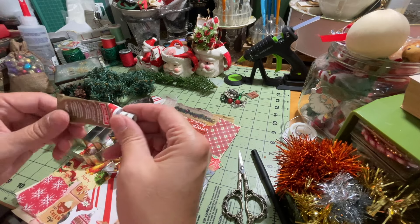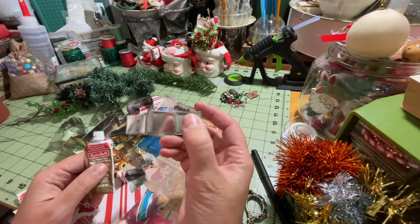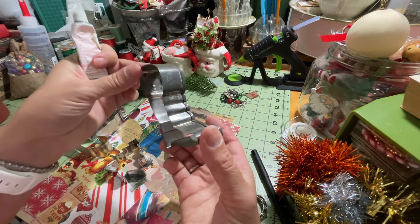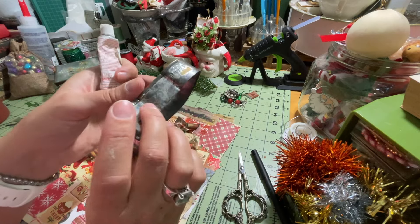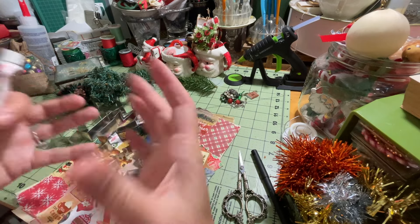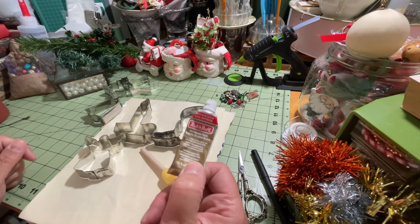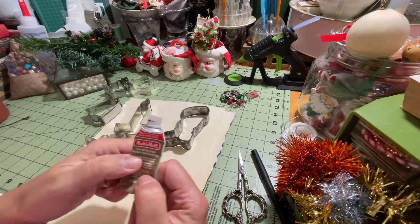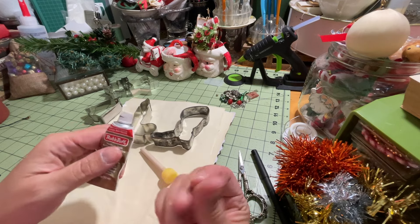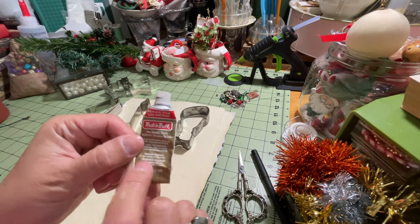I also have some rub and buff antique gold, which we're going to use to distress and antique these cookie cutters a little bit more. Some of them do have a really nice patina — this one right here is definitely an older one with some nice rust and patina on it. I'm going to use this rub and buff antique gold to give them a little bit more of a vintage varnish. It's a wax metallic finish — I'll link this in the description of the video.